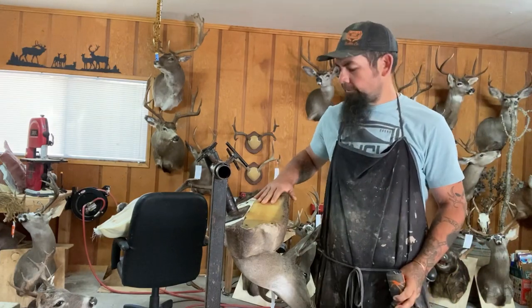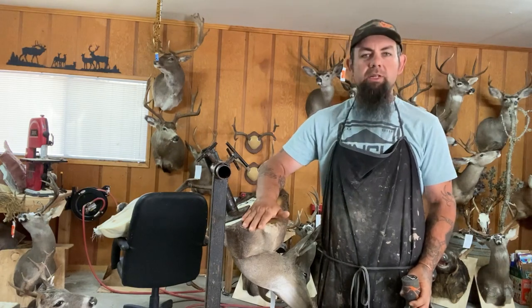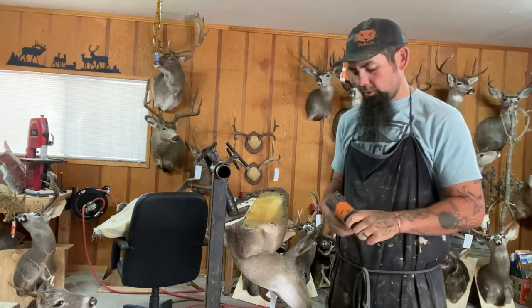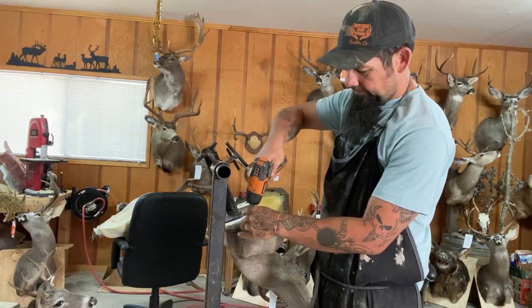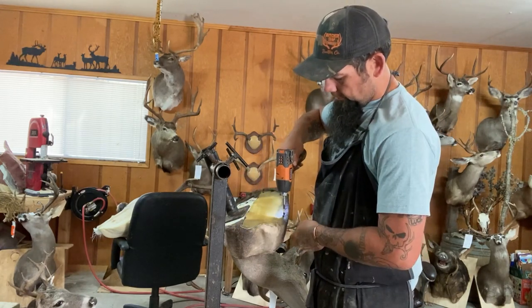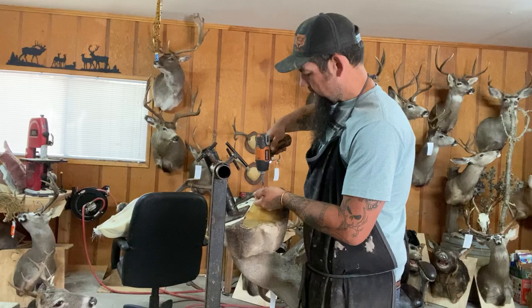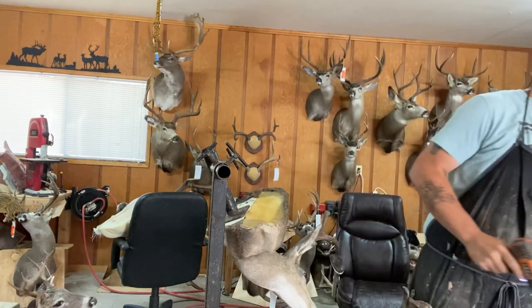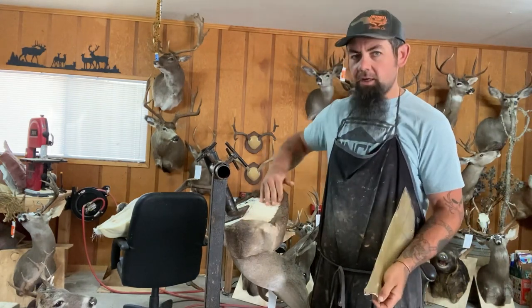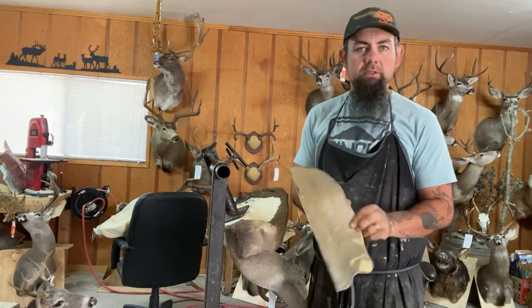So here you can see we've got the finished one. I'm going to pull this off and show you how to upholster it and reattach it. As you can see, that dried down super nice — that'll make for a really nice back once it's done. So we're going to take this one off. As you can see, that hide dried down super flat, super nice. Here's the bicycle seat.